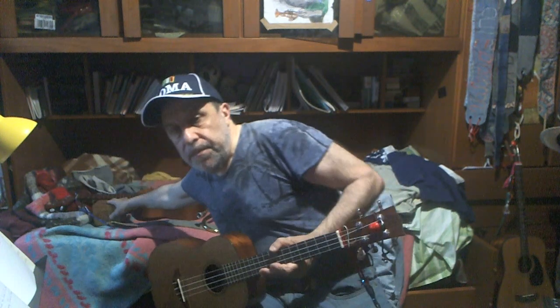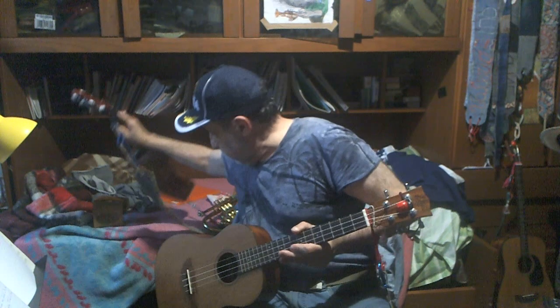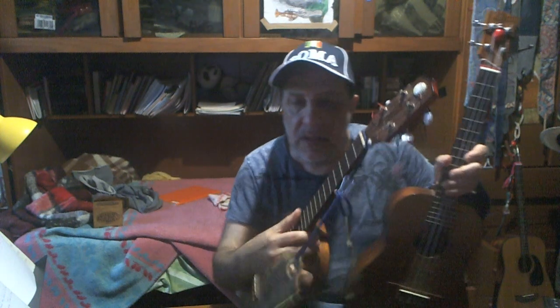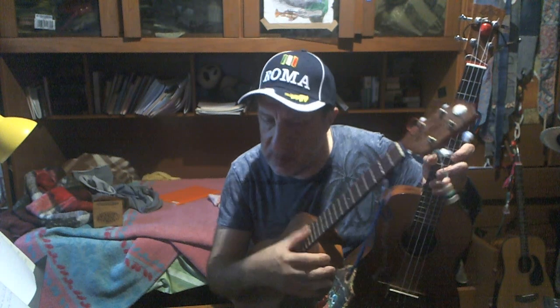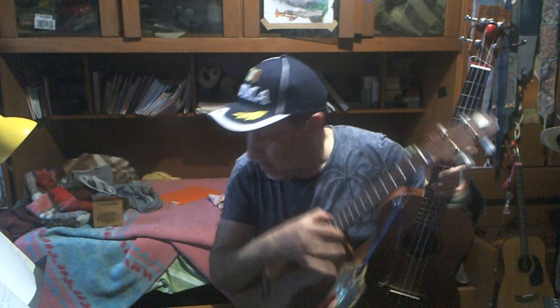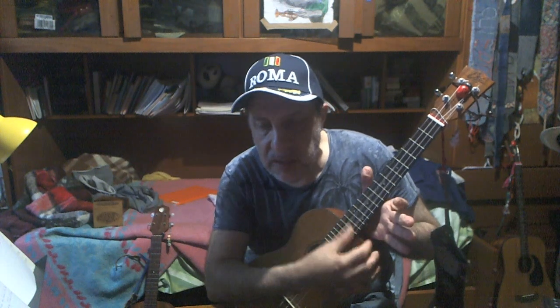Tuning is not the same as sounding like. It's about having the same tuning as a tenor. These instruments have the same tuning. This is a baritone, this is a tenor. And this is a baritone tuned like a tenor.